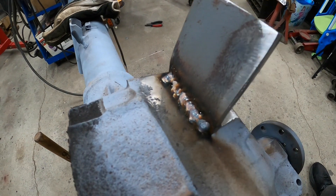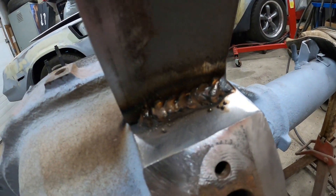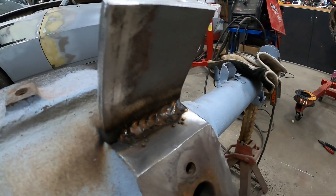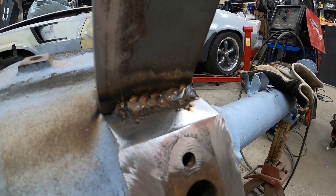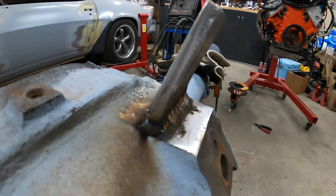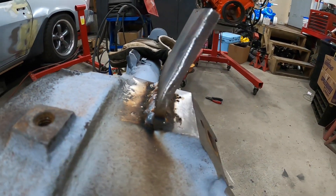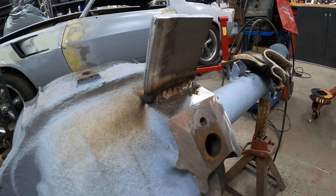That's not a great weld, but it's good for this testing, so I'm happy with that. Stainless steel wire, which does have a higher nickel content than regular mild wire, with the heat cranked way up, seems to work pretty well for this. I can do my torque arm mount with this and not be afraid.